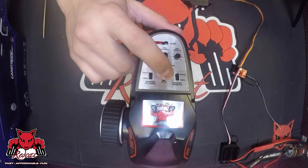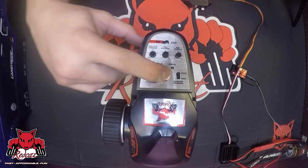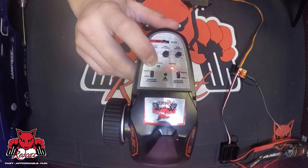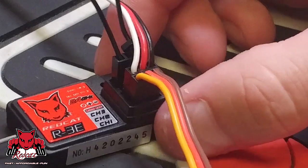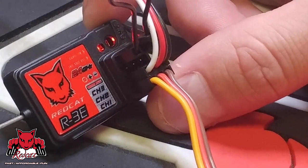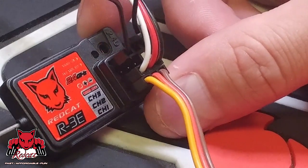Now, you simply push the bind button underneath the lid on the remote, turn the remote on, and the remote screen light is going to blink steadily. On the R3 receiver, the light is not going to go solid — it's going to blink really slow. And this basically lets you know that it's connected.